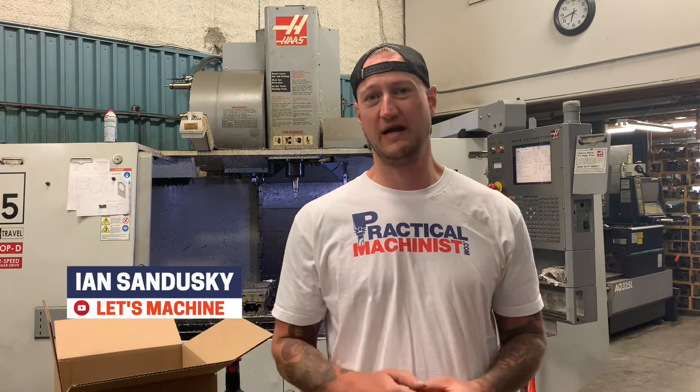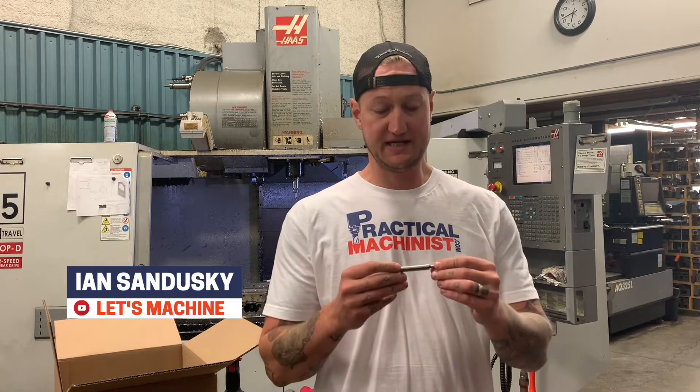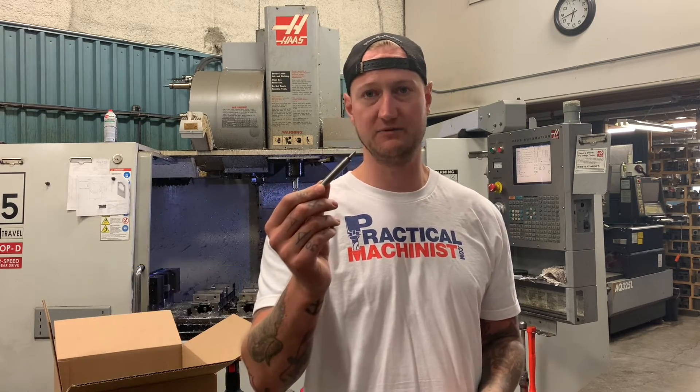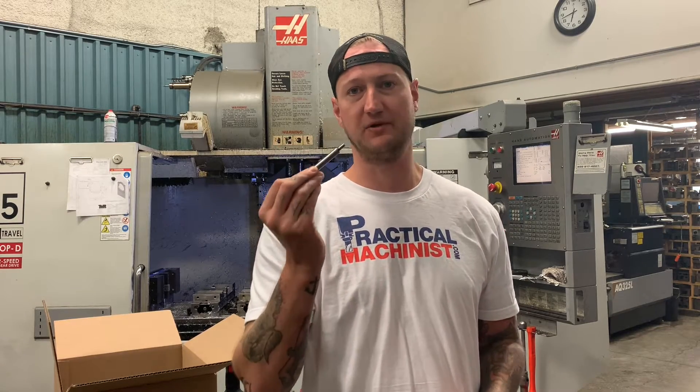What's up guys, Ian Sandusky back here from Let's Machine, back here again on Practical Machinist. Today we're going to be going through how to use an edge finder inside a CNC machine, or a CNC mill, and how to use that to pick up your zeros. Let's get into it.